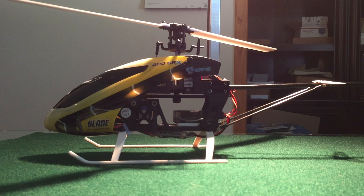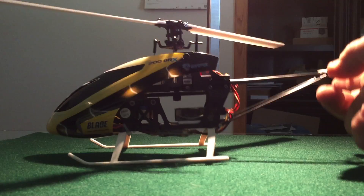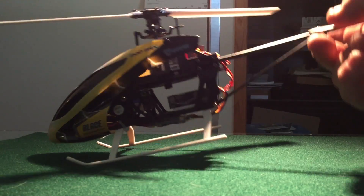Hi, this is Nick. Today I'm going to go over a couple of things I wish I was told about the Blade 200 SRX helicopter — awesome product, great product, I love it. I've been having lots of fun with it, but I had to go on the blogs and check out some videos to try and find out a problem I had where the thing would fly erratically and the tail would jump all over the place.